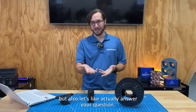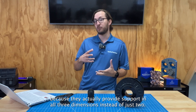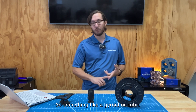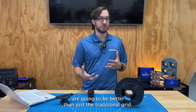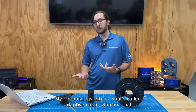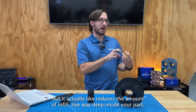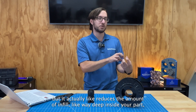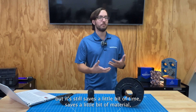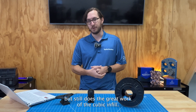But let's actually answer your question about infill. Three-dimensional infill patterns are going to be nicer because they actually provide support in all three dimensions instead of just two. So something like a gyroid or cubic are going to be better than just the traditional grid. My personal favorite is what's called adaptive cubic, which is that cubic three-dimensional structure, but it actually reduces the amount of infill way deep inside your part — because that doesn't reduce the strength very much, but it saves a little bit of time and material while still doing the great work of the cubic infill.